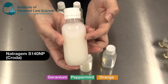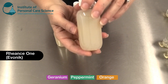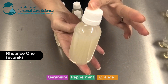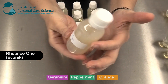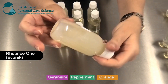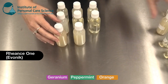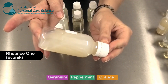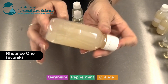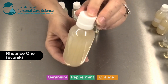Next we have Re-Ounce One by Evonik. This one, even though it's cloudy looking, is very stable — there's no settlement either to the top or the bottom, no oily layers, and no residue left in the container; it's simply opaque to look at. This was with orange essential oil. With peppermint, the same results — very stable, just cloudy to look at. And with geranium, again very stable, no sediment, no floating at the top, but just opaque in appearance.